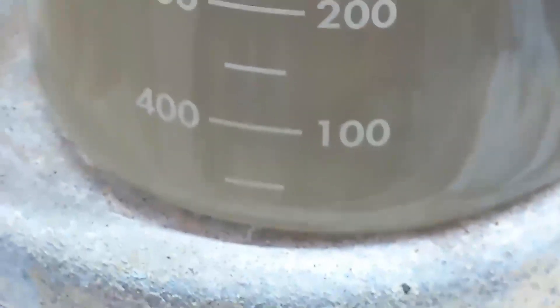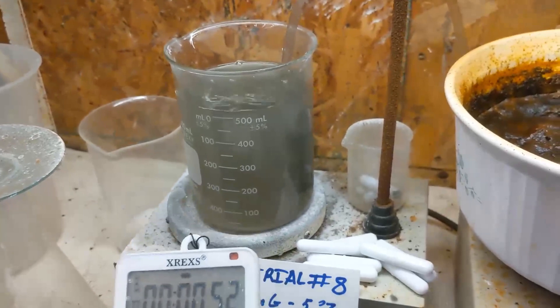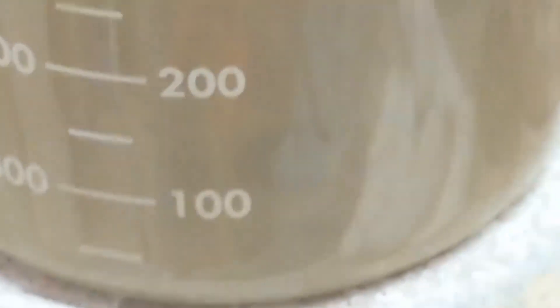I don't see any. Yeah, just a few seconds is all that took. I don't see any particles in there at all. It's hard to tell though — it's kind of milky. I don't see nothing. That was quick.